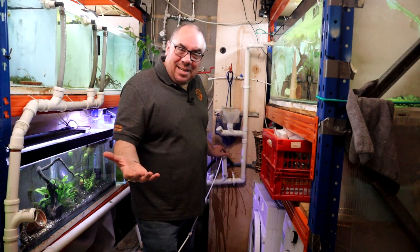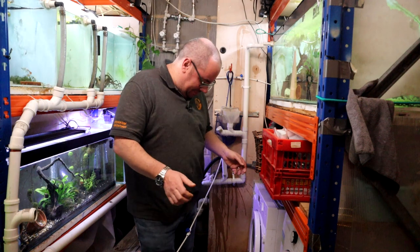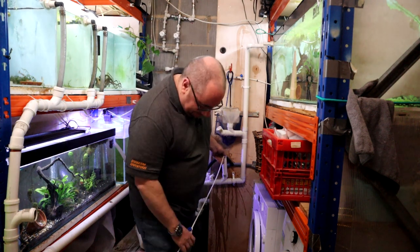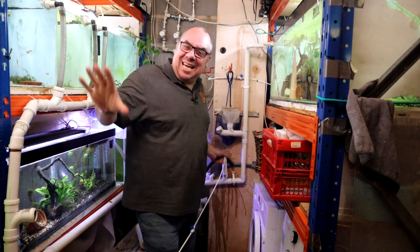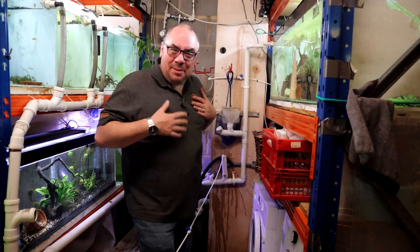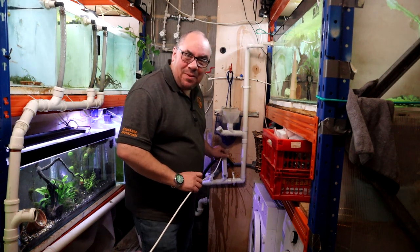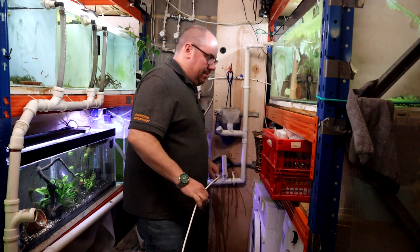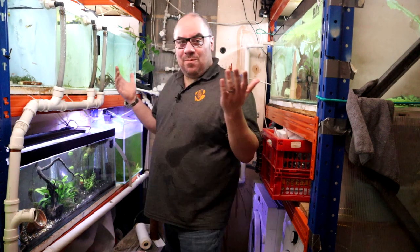I have these taps set at various places throughout the system so I can take banks of tanks off the system if I want to drain something down. We let this run for a couple of minutes — it's now running perfectly clear. I can turn off the tap, pretend that I'm not soaked, and we're done. I don't need to think about it for another six months, so I'll set my reminder in my calendar — filter all changed.